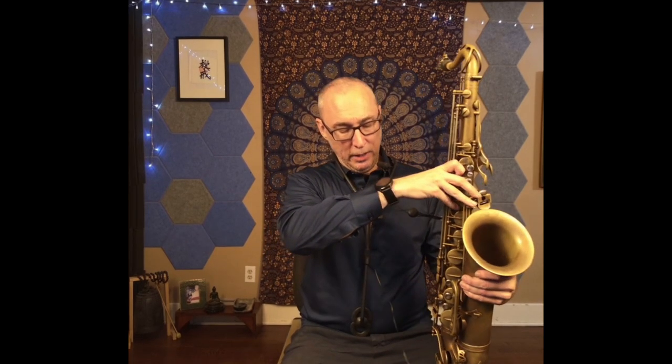That's the main thing I do to practice staying relaxed in performance or while playing the saxophone. I hope you find that helpful. I'll see you on the next one.